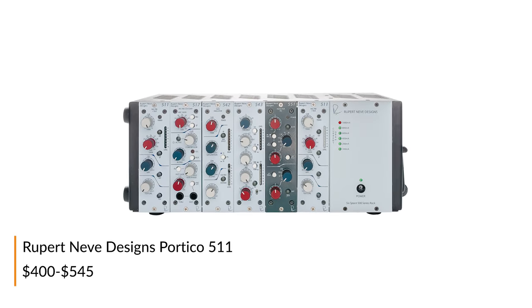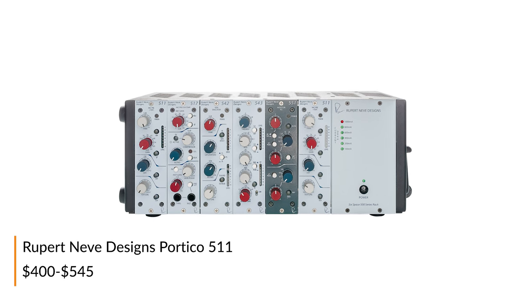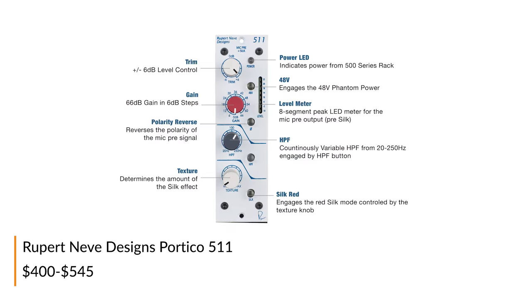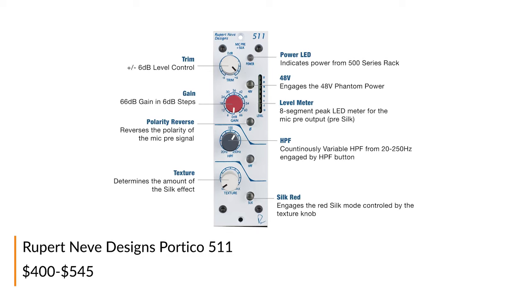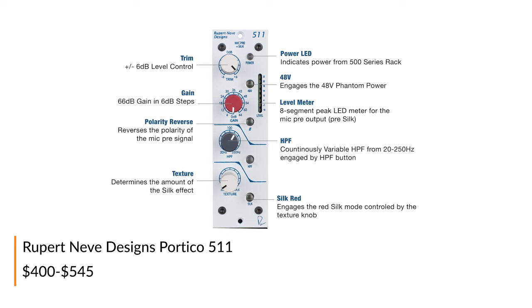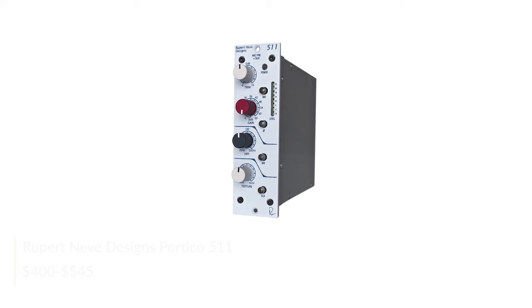The Rupert Neve Designs 511 mic pre-module puts the Portico sound into your 500 series rack. With 72 dB of available gain and variable texture and silk control, the 511 interfaces beautifully with any microphone and lets you dial in exactly as much or as little extra harmonic character as you want.